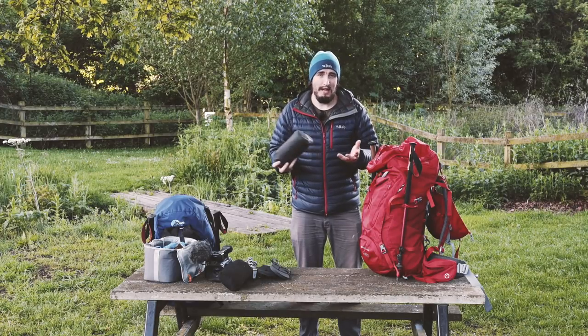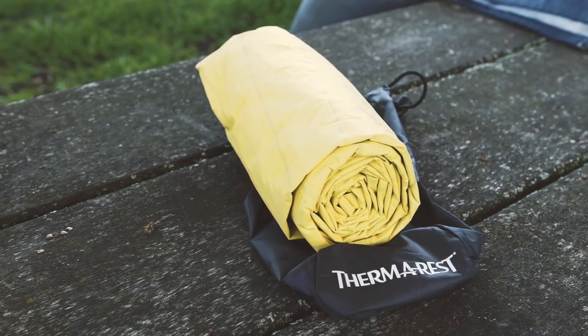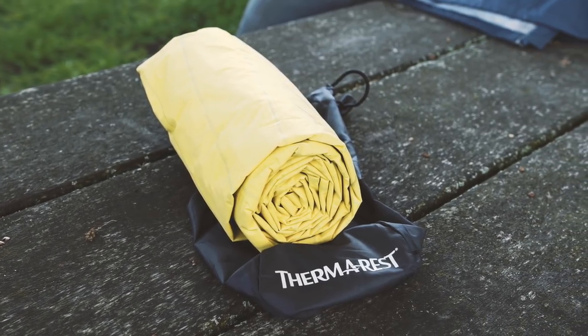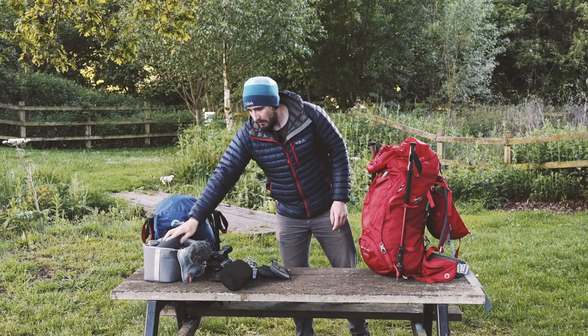Next up I have my Thermarest NeoAir camping mat. This thing is unbelievable - I believe it's the best camping mat you can have. It blows up really quickly, it's so comfortable, you just wouldn't imagine you're camping. I really recommend the Thermarest NeoAir.